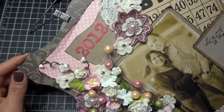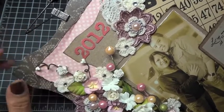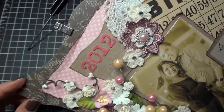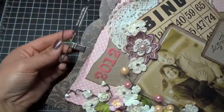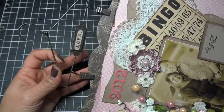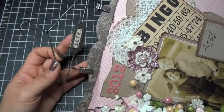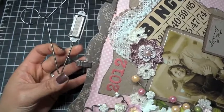I took some stickers from my stash and distressed them with the frayed burlap — they were kind of very pink so I toned them down. And then here's more of the crochet flowers up here. And then I have this vintage hanger; I'm actually going to hang this layout in my scrap room. It just says 'love' in there — that was a vellum sentiment I had in my stash.